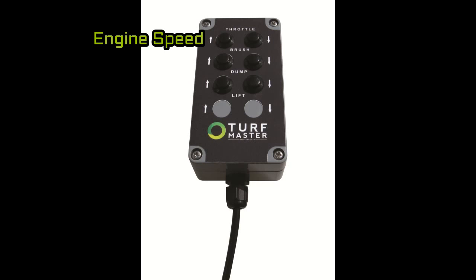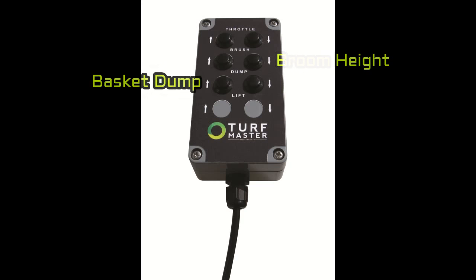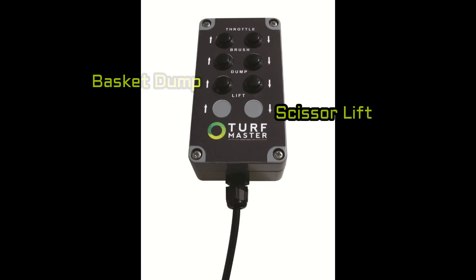Engine speed, broom height, and dumping are controlled by a single corded device.